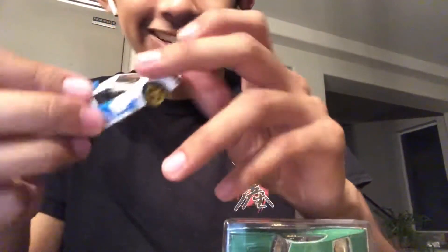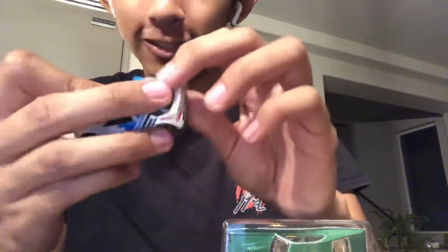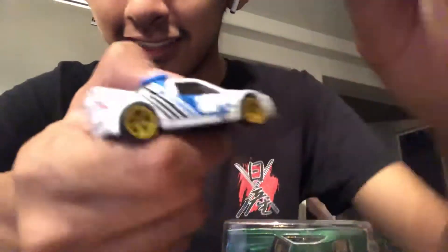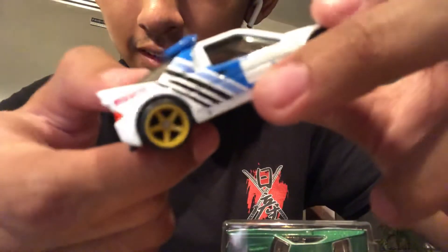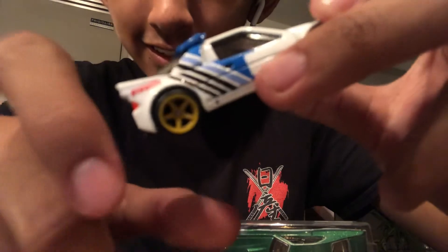I've heard a lot about the SRS 200 and seen a lot about this car, but I've never actually been a big fan of it. Looking at it now though, it actually looks really cool — it looks awesome and it's well detailed. I love the detail they put on this little mini car. Let me try to get you a better look at it.